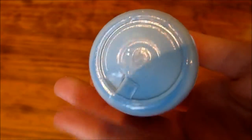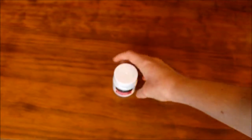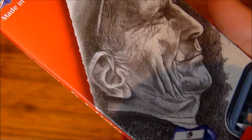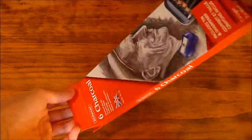Then I've got this masking fluid which I used in one of my pictures on Instagram — the 'A Monster Calls' poster I made. It's really useful and I really like it. I may make a video with that next.